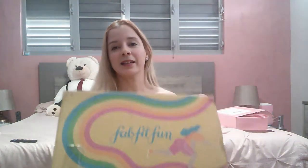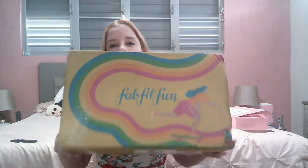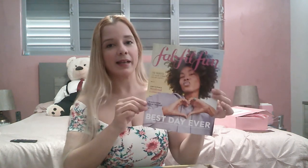Let's begin! This is how the box looks — very colorful, like a rainbow, and it's heavy. First of all, we have the Fat Fit Fun magazine. They used to include prices, but now they don't. It has some information about the products and some recipes. Next we have the receipt of the products that we added to our box.